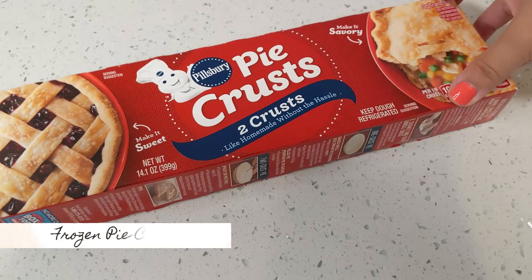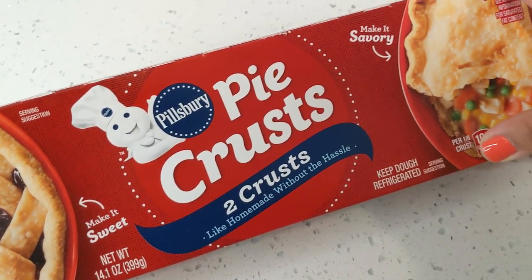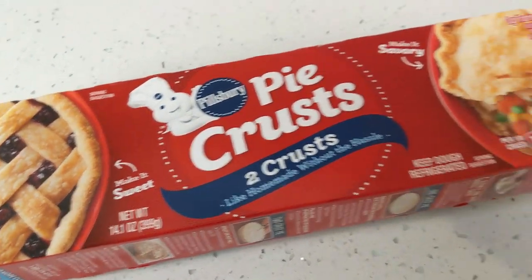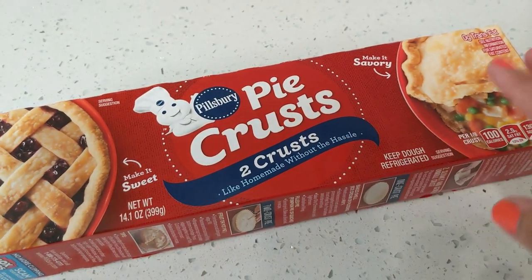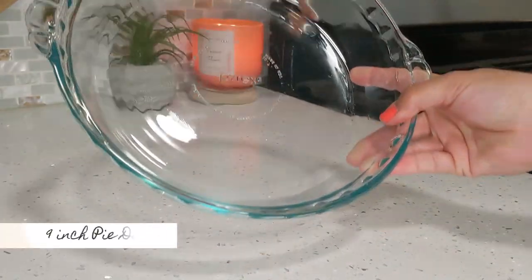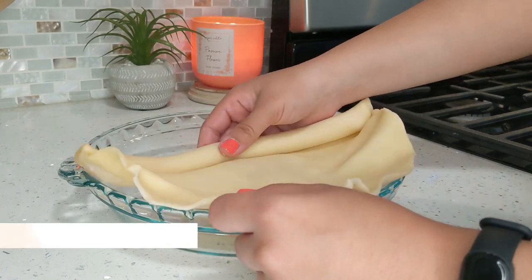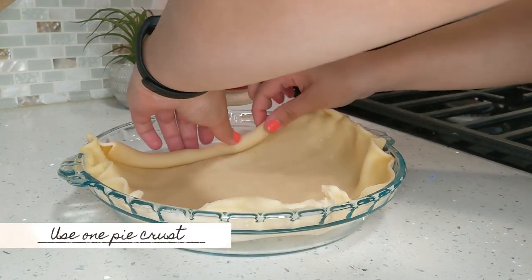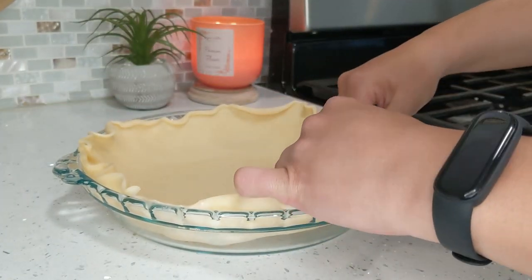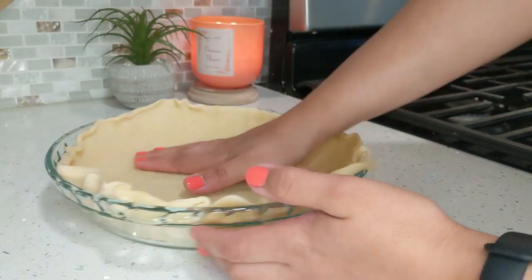For the pie crust, I'm using a Pillsbury pre-made pie crust. I like to make my own crust sometimes, but today I'm showing the easier, more convenient version and this pre-made one will make your life so easy. I'm using one of the pie crusts and placing it into my nine-inch pie dish — just roll it out into the dish, press the crust down to the edges, and if the crust is hanging over, you can cut the edges or crimp them together so it doesn't hang over.